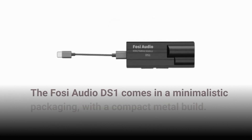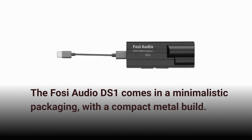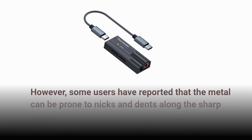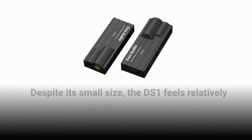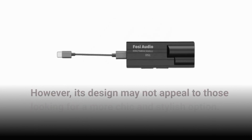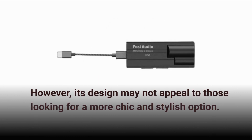The Fossi Audio DS1 comes in minimalistic packaging with a compact metal build. However, some users have reported that the metal can be prone to nicks and dents along the sharp edges. Despite its small size, the DS1 feels relatively heavy, which speaks to its sturdy build. However, its design may not appeal to those looking for a more chic and stylish option.